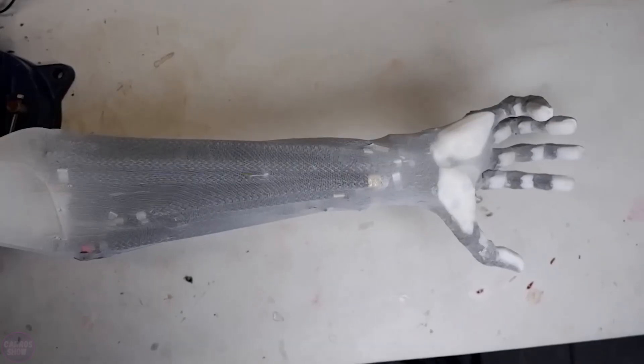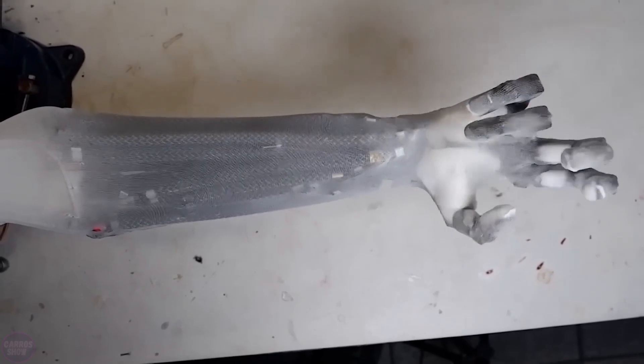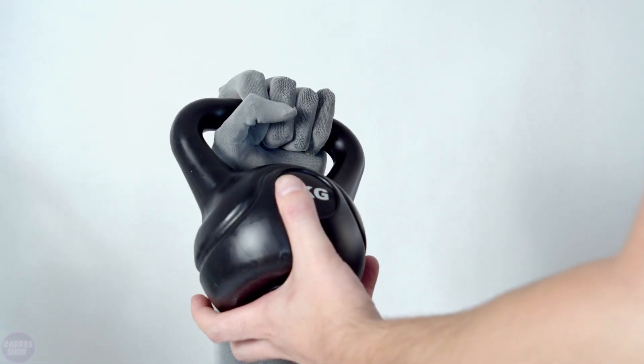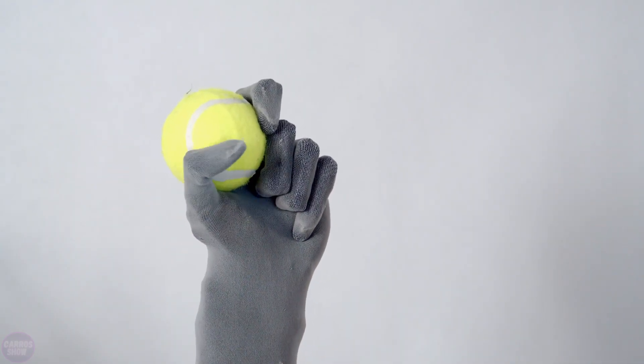The bones of the artificial arm closely mimic the structure of human limbs, and the joints provide almost the same range of movements as those available to humans. Developers claim that the robotic hand has 27 degrees of freedom, including wrist and thumb movements, equivalent to those of the human hand.